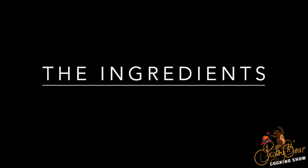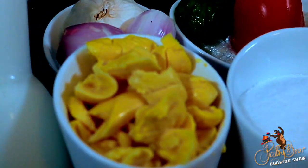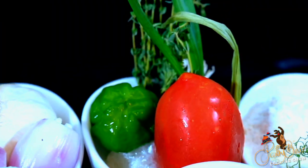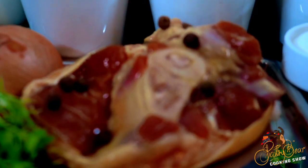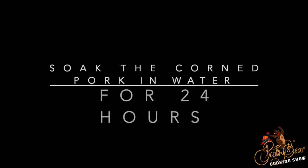You already know what time it is — it's another episode of the Pastry Beer Cooking Show, and today we're making another classic: ackee and corn pork with fried dumplings. Some people call it corn pork, some people call it salted pork — it doesn't matter how you call it, that's what we're making.